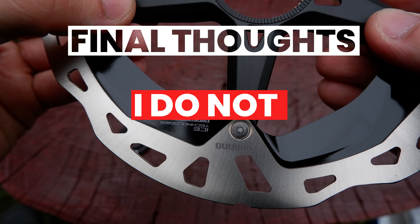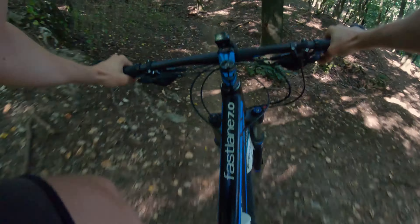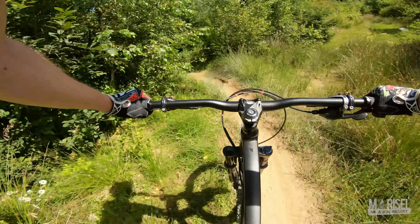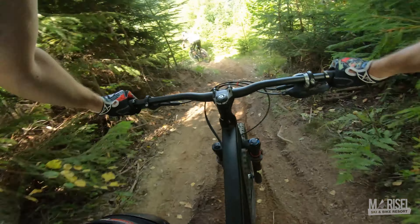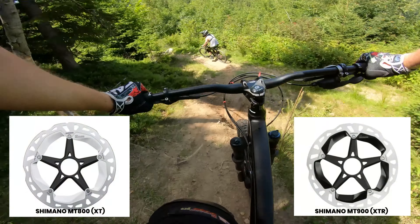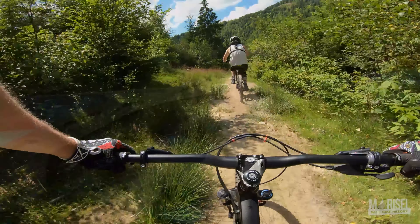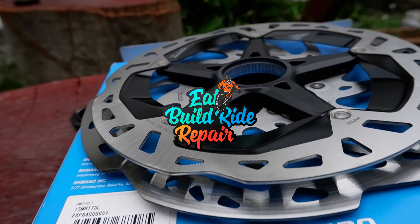Final thoughts: I do not recommend it. If you are a cross-country rider, there are lighter rotors. If you are enduro or downhill, there are stronger but cheaper ones. If you like the design, the XT version probably looks as cool as this one, and the steel cooling blades look better after getting dirty. But this is only my opinion. Thank you for staying with me this time — hope it was a useful video. Take care!